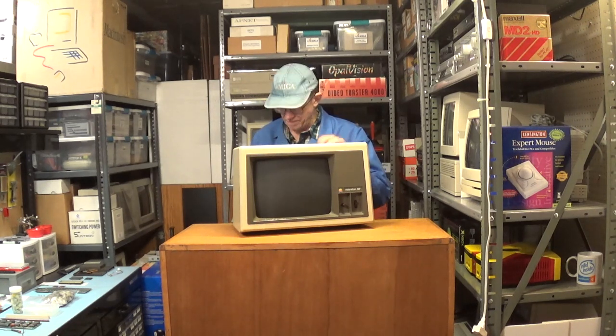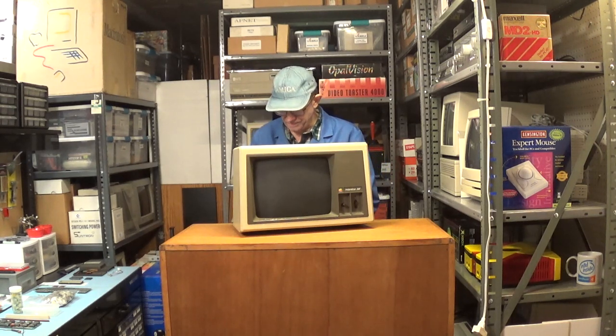These monitors are NTSC only — there are no PAL versions. The monitor was introduced in 1980, but no one seems to know when it was discontinued. I think it had about a 12-year run, discontinued in the late 80s or early 90s. The original price back in 1980 was $400, which was a lot of money.